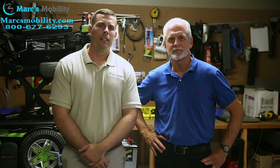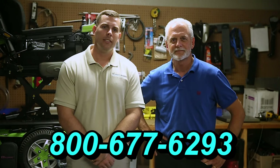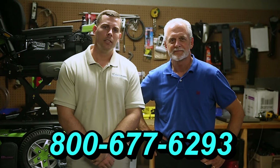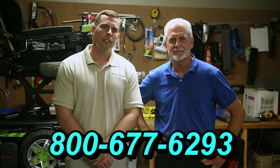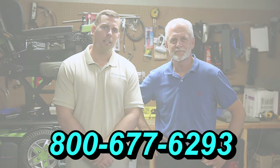Hi, I'm Mark, and my name is Alex. We are a family-owned business for over 25 years. We have many products available, not just what you see in this video. If you would like to learn more, you can call the number below at 800-677-6293, or you can visit us directly at www.marksmobility.com.